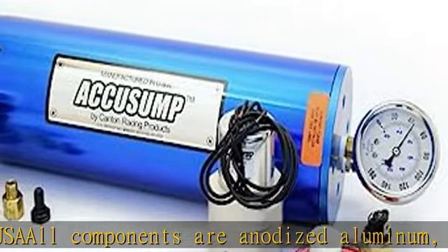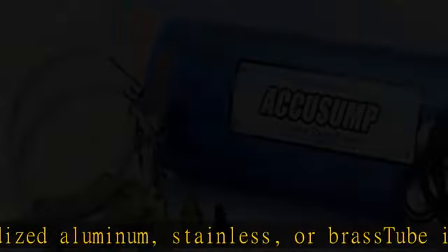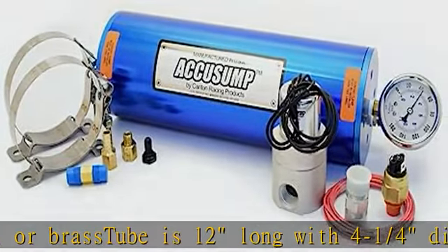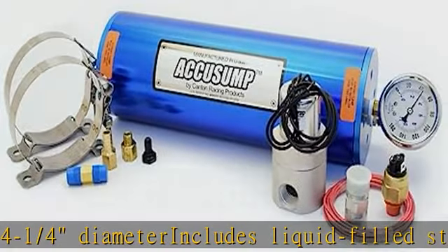Also included: EPC valve system, on/off switch, wire and terminals, and installation instructions. Fit type: universal. See more product details in the description to get this product today at the best price.